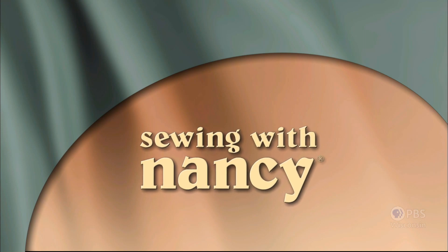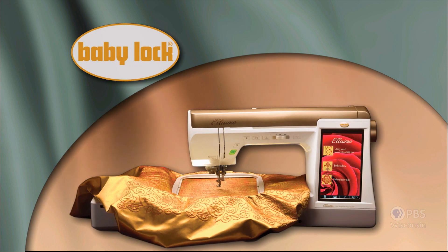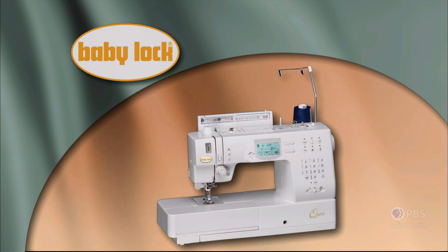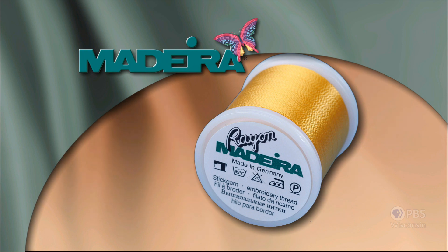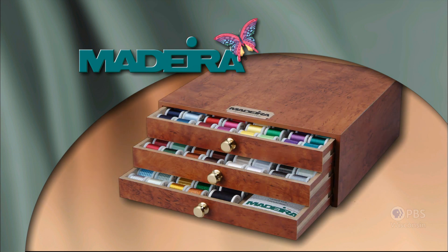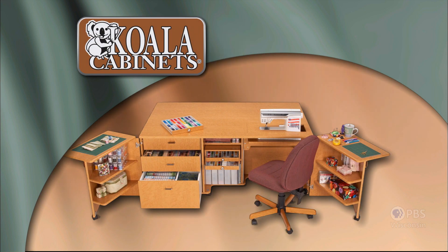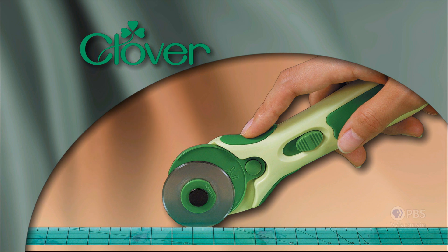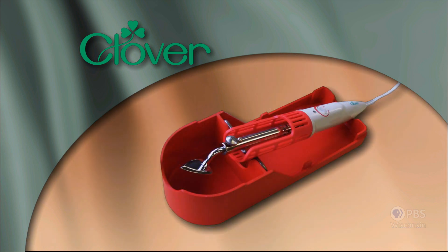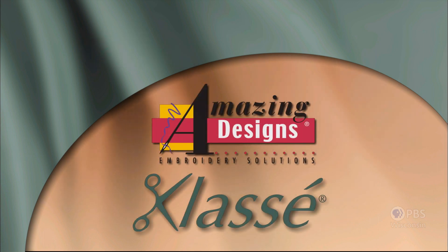Appli-Curves is coming up next on Sewing with Nancy — TV's longest airing sewing and quilting program with Nancy Zeman, made possible by Baby Lock, a complete line of sewing, quilting and embroidery machines and sergers. Also supported by Madeira, specializing in embroidery, quilting and special effect threads; Koala sewing cabinets, hand built in the USA by American craftsmen; Clover, makers of sewing, knitting, quilting and embroidery products for over 25 years; Amazing Designs and Class A needles.